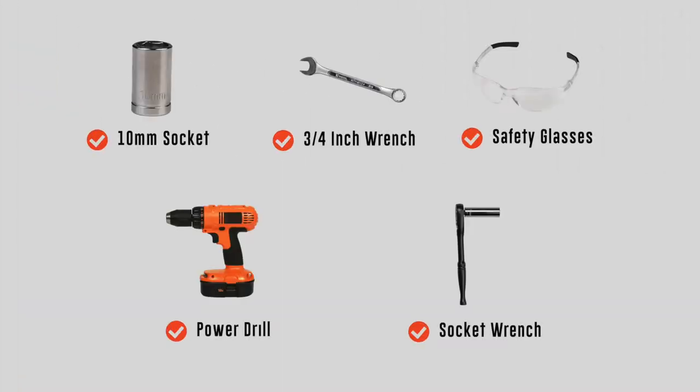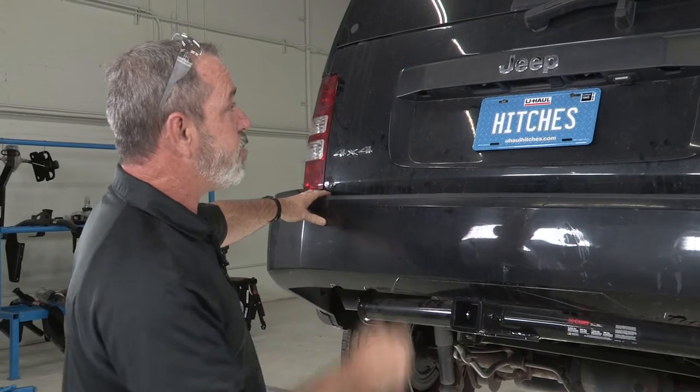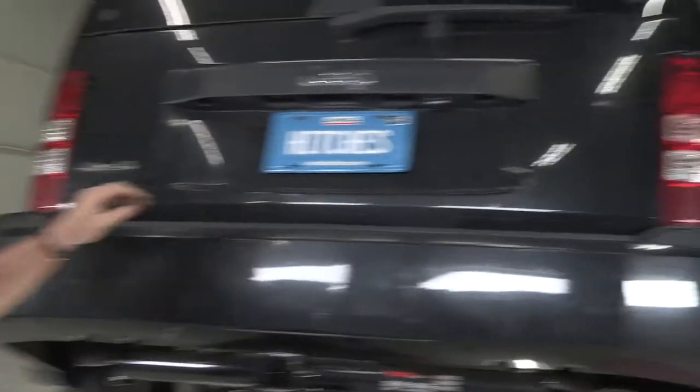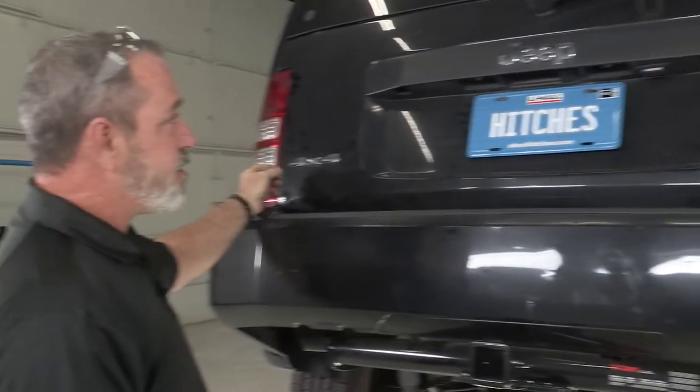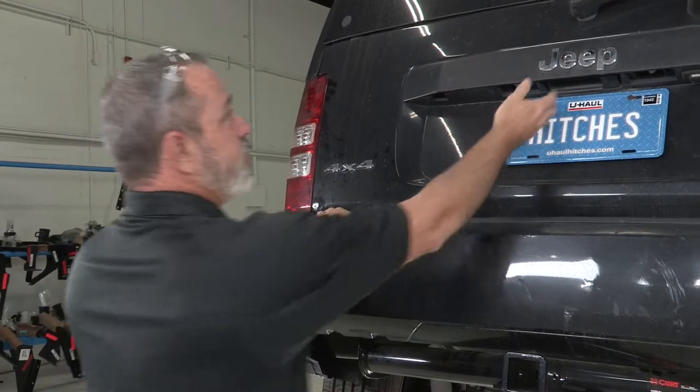You will need the tools seen here to complete this installation. Our wiring is going to have four attachment points on the vehicle: one behind each tail light, a ground wire mounted to the body, and then a wire ran to the battery at the front of the vehicle. Let's get right into it.